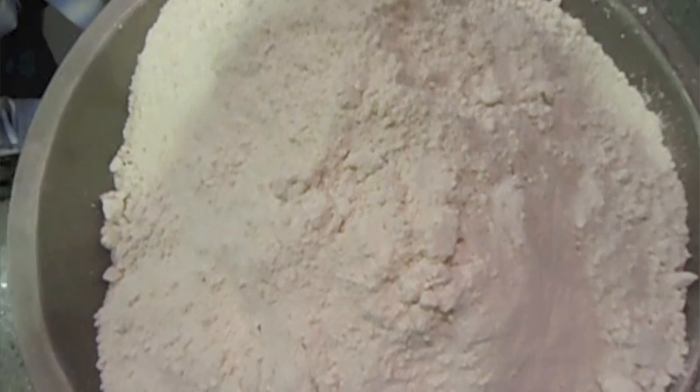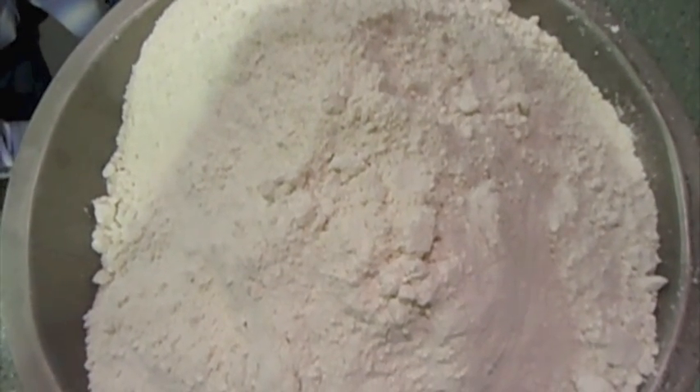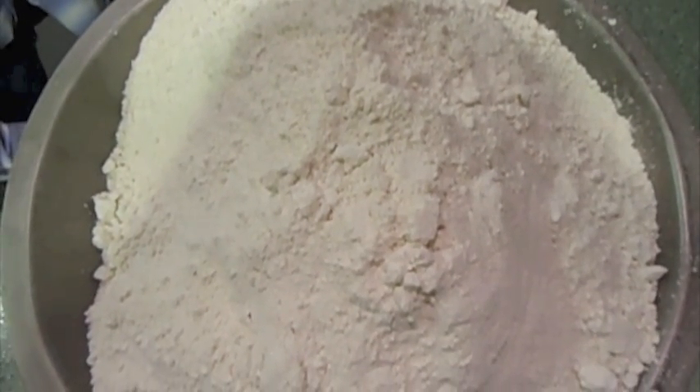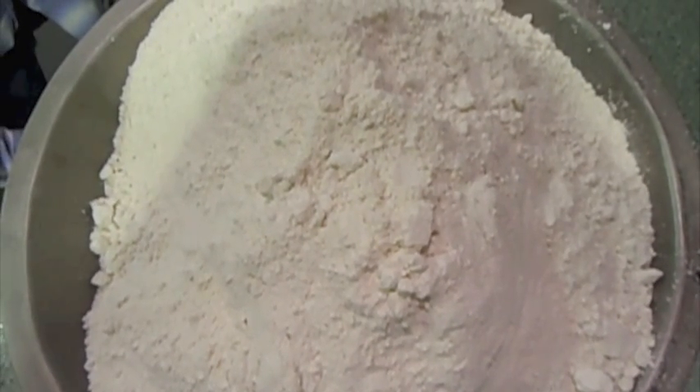Now we are going to compact the material by running the vibrators with the outlet of the hopper blocked off. This will simulate compaction in a silo or larger hopper in a production environment. We will run the vibrators for approximately 30 seconds to achieve this.